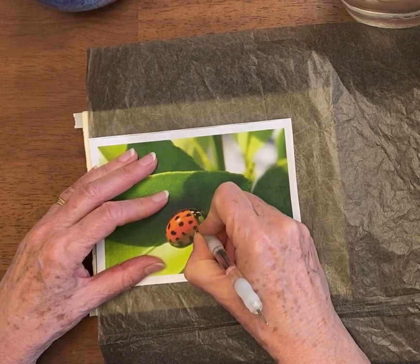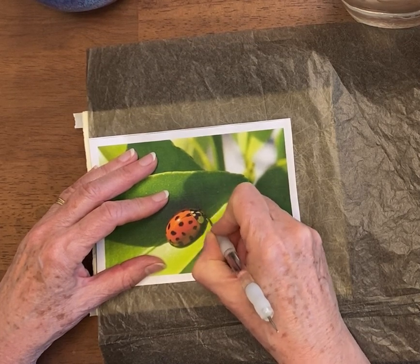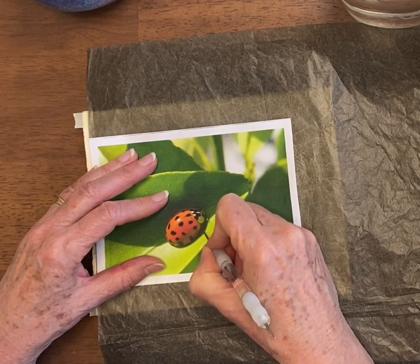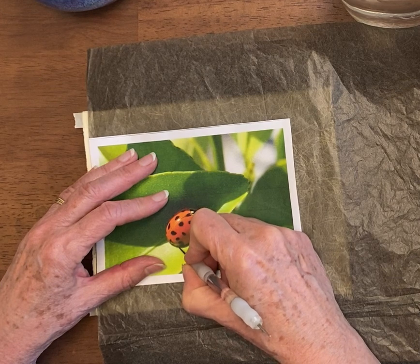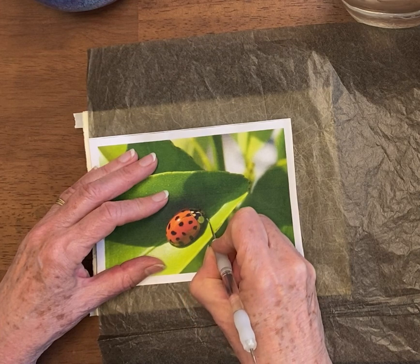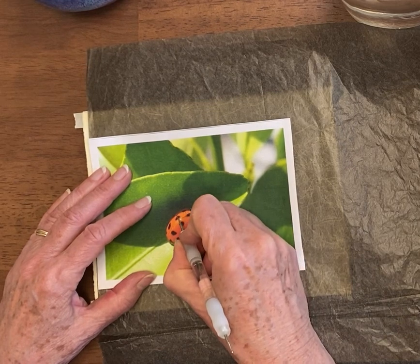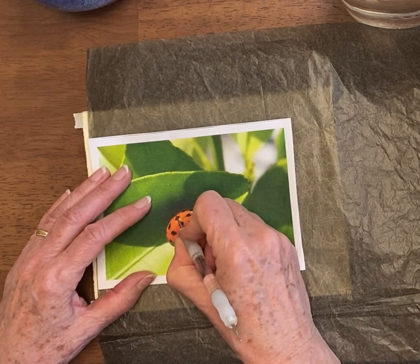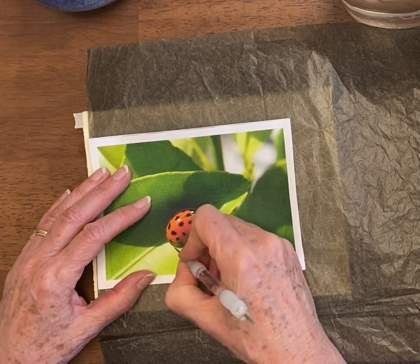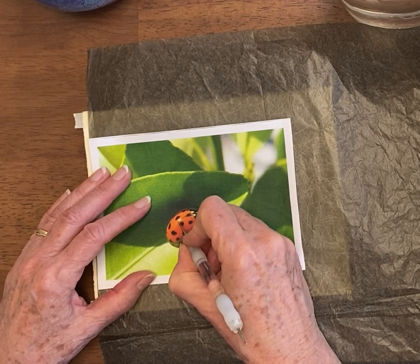You just follow the lines, and you also follow the shadows. So that is the bug and that is the shadow. Here's another shadow, and then that's the edge of the bug. I'm going to put this middle line in and that little glow.